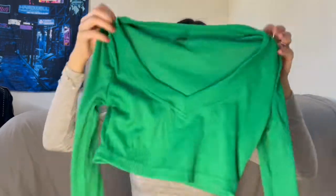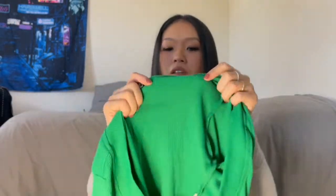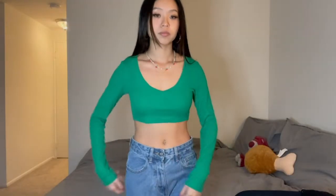This is the V-neck ripped knit cropped tee. The fabric is pretty thin but I love the color. I have a lot of dark-colored jeans and sweatpants so this kind of color can make my outfit less boring. I also love the way they do the sleeves.